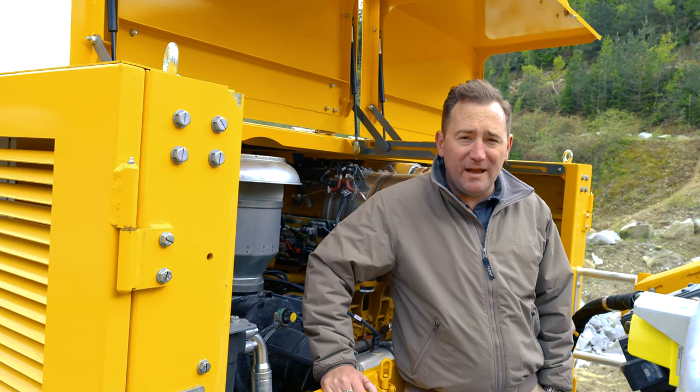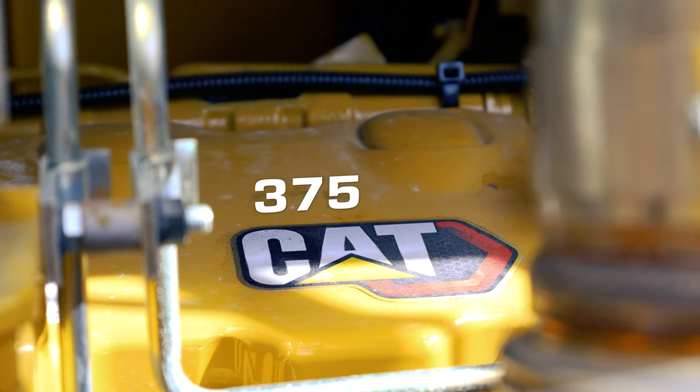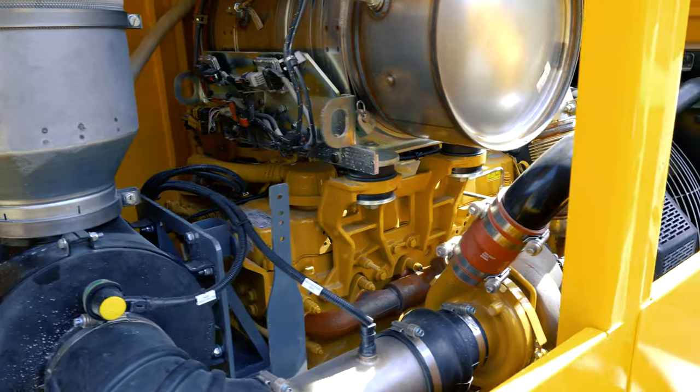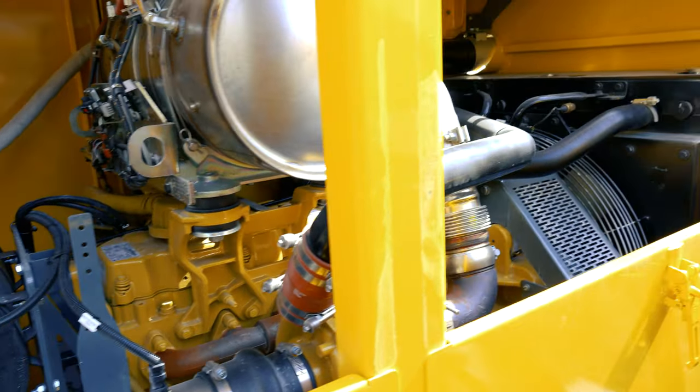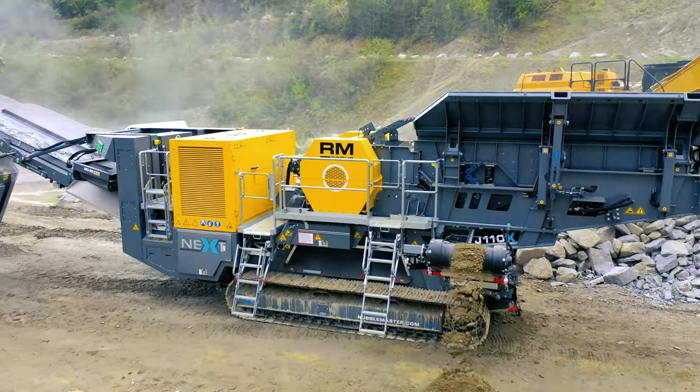This mobile jaw crusher utilizes a 9.3 liter Caterpillar engine producing 375 horsepower. This entire engine package, including the after treatment and radiator, is designed and warranted by Caterpillar.